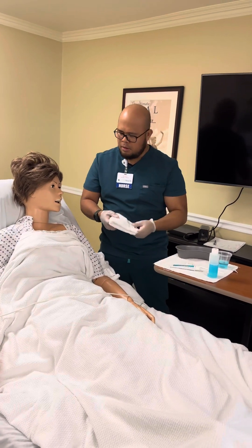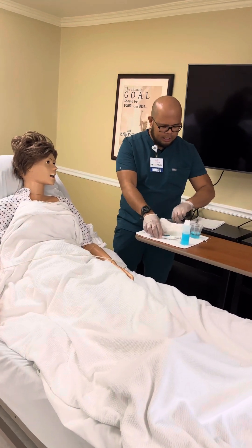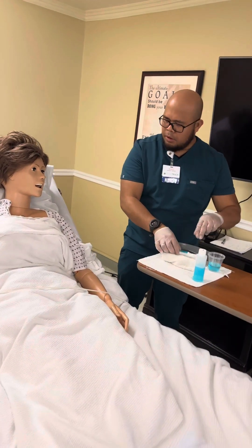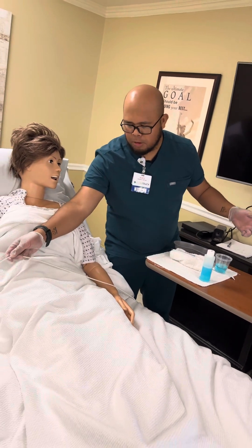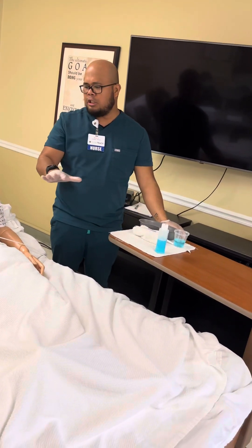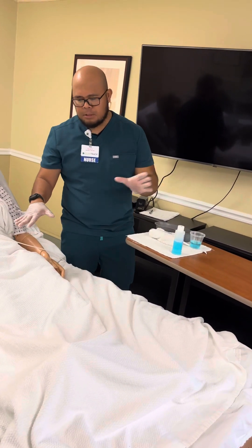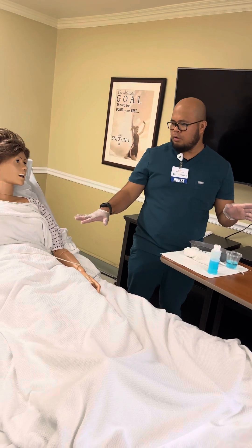Are you good? Patient says they're good. Make sure to provide the call light: 'Here's your call light — call me if you need me.' Ask if the patient wants the bed lowered. Patient wants to stay as is. Check that patient body alignment is perfectly aligned and the patient is comfortable.